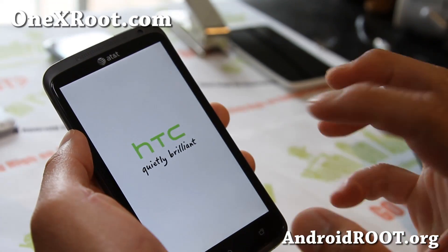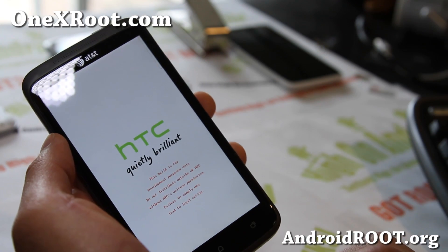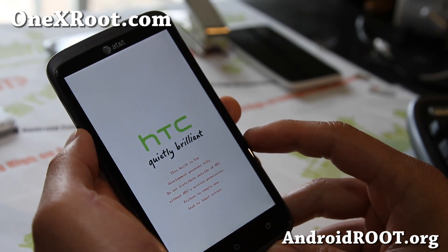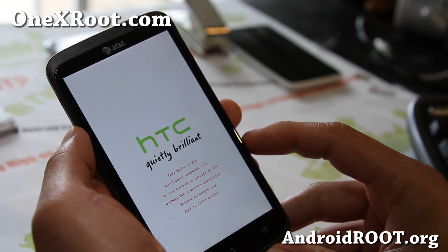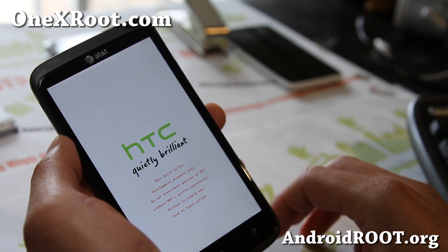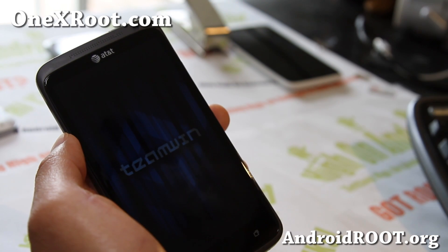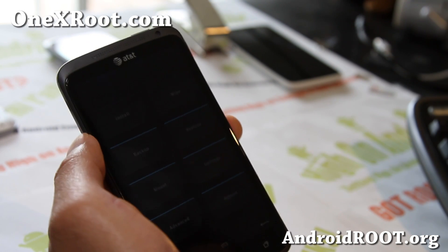And if you don't like Sense at all, my favorite is AOKP. I'll have links to it — you can also find it at 1xroot.com if you want to check that one out. But AOKP is my favorite, and this King Cobra ROM is also kind of my favorite for Sense-based ROMs.